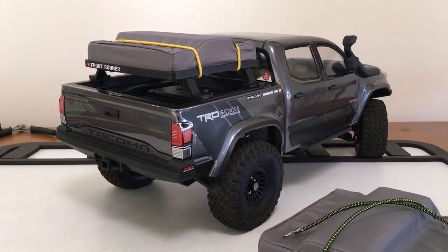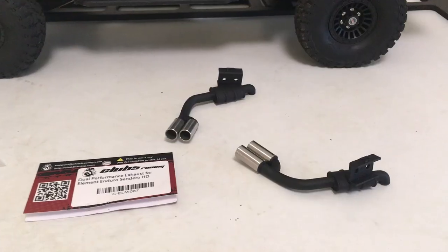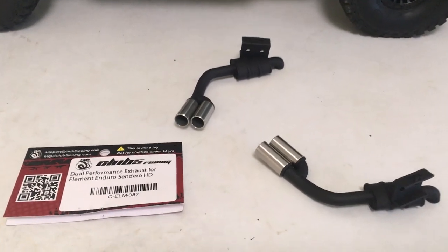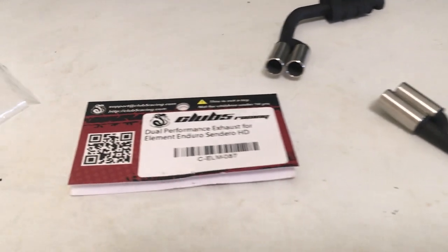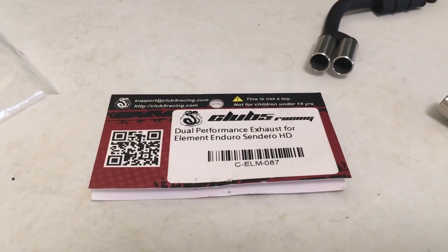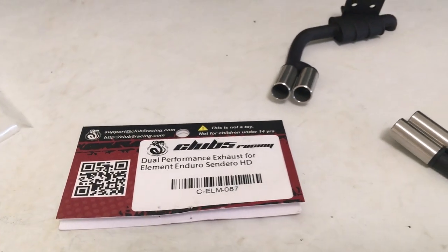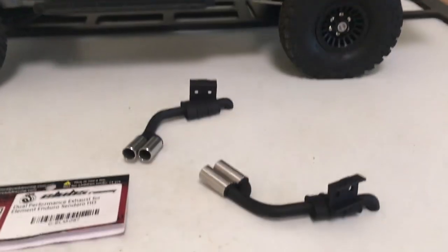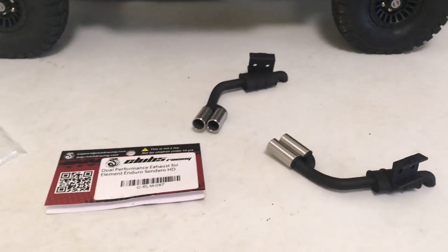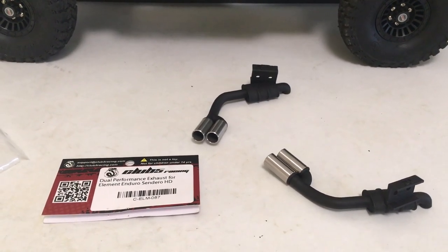That's kind of wrapping up the body details minus some stickers and decals, so we're going to move on to something more substantial. First little hiccup though — I got to throwing these guys on and they would not fit with this body; they were getting covered by the back end. I pulled out the tag: Element Enduro Sendero HD. So they sent me the wrong part. I double-checked my order — I did order the dual exhaust for the Nightrunner, which are totally different. So I just contacted them, and hopefully they'll ship the correct piece. No dual exhaust just yet.